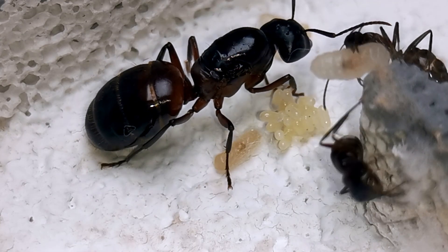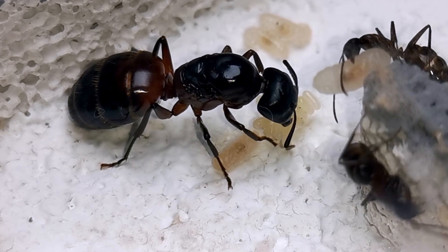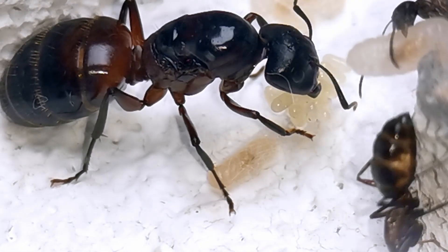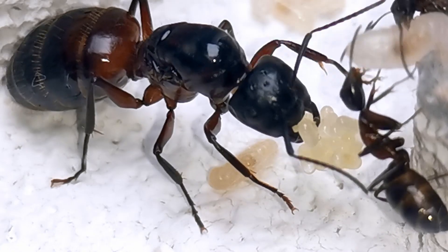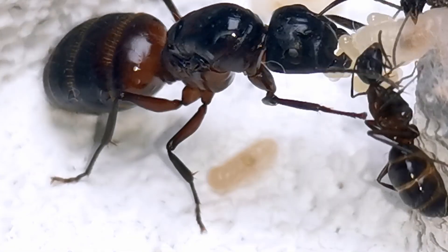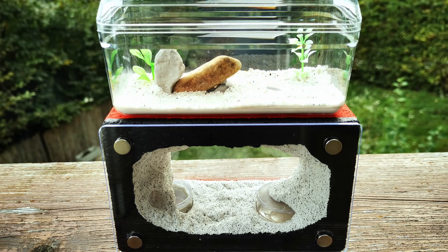We started the ant season 2021 with 7 workers in our ligniperdus ant colony. And while the queen did lay eggs a couple of times, they didn't develop. So, to come to the point, in an attempt to turn the tides, I decided to give them more space in the form of this beautiful homemade water tower ant farm of mine!